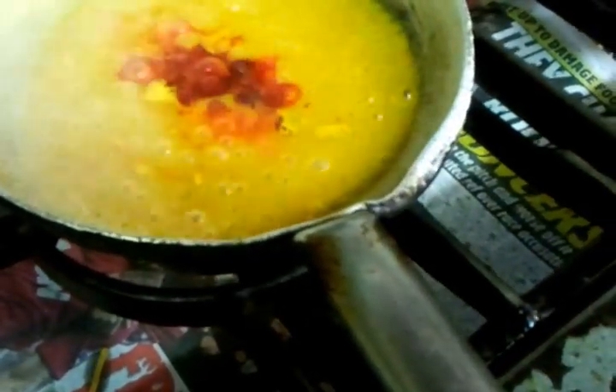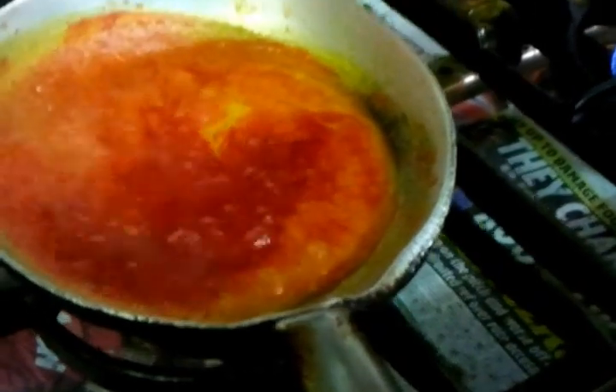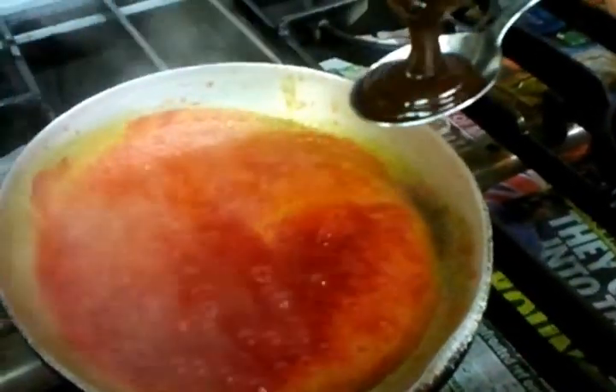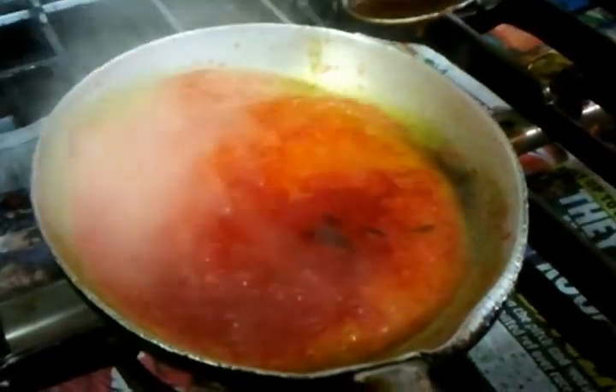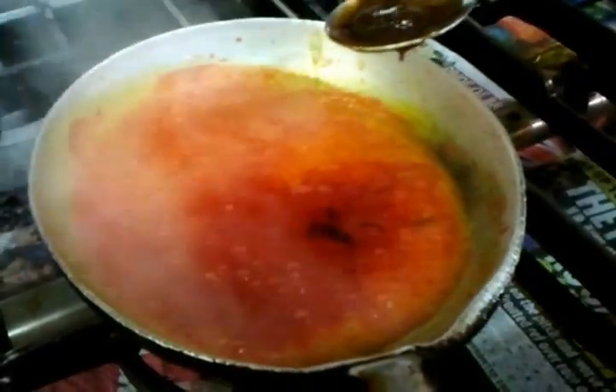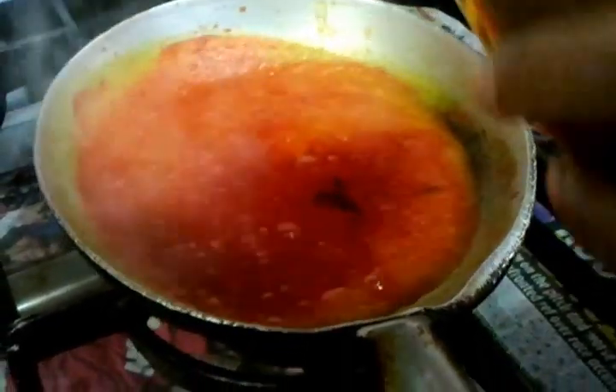There we go — look at the way the color changes just by putting in a little color there. He's putting a tablespoon of tamarind sauce, and he's going to add another one — so two tablespoons of tamarind sauce.